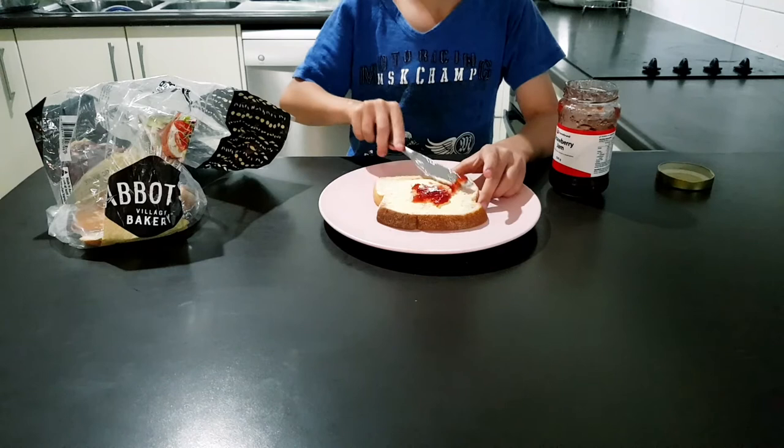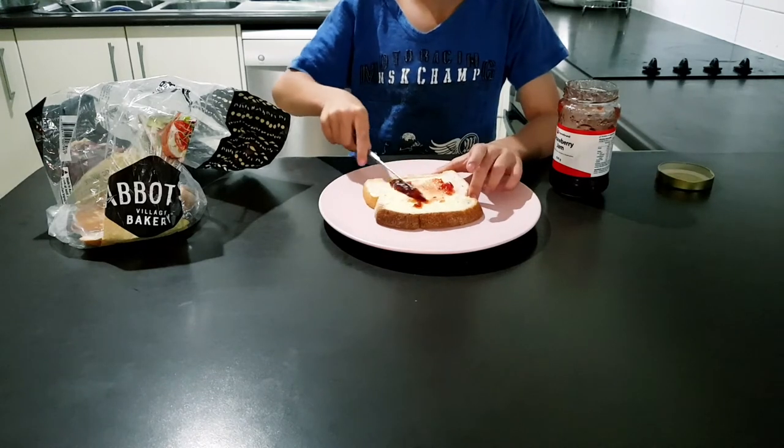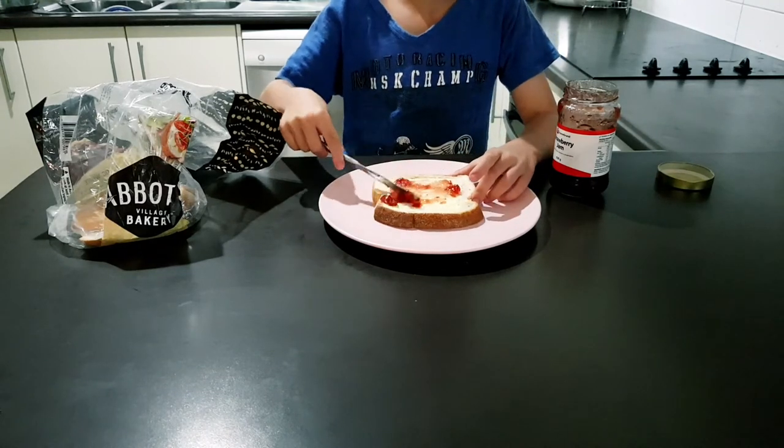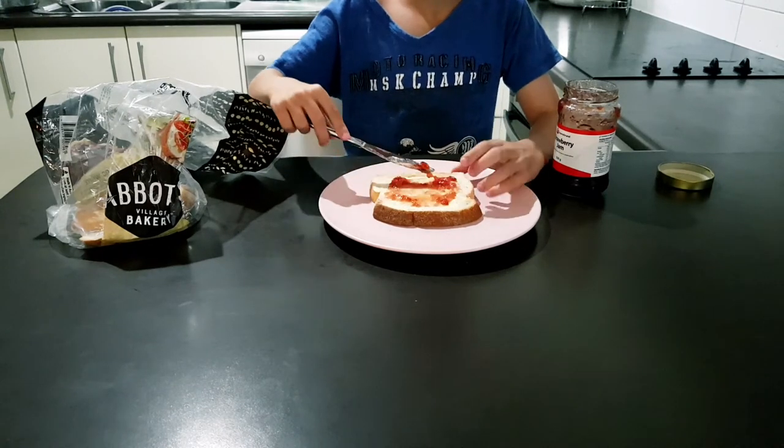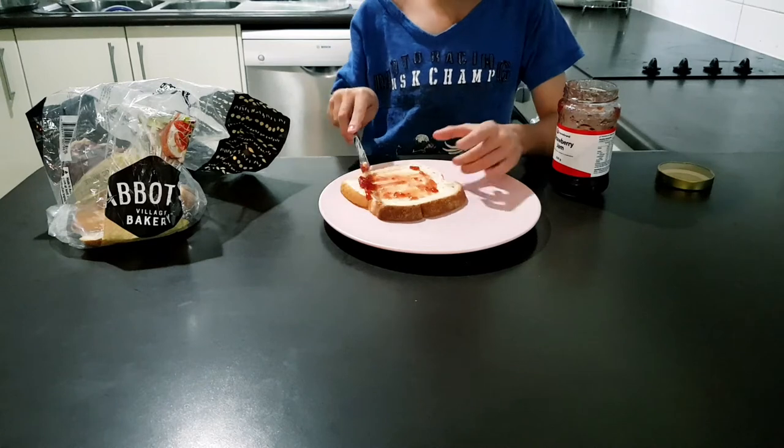Next, begin spreading out the jam across the bread in an uneven fashion. This will create chunks of jam across the bread, so in one bite you will get just a tiny bit of jam, whereas the next you will get a huge mouthful.